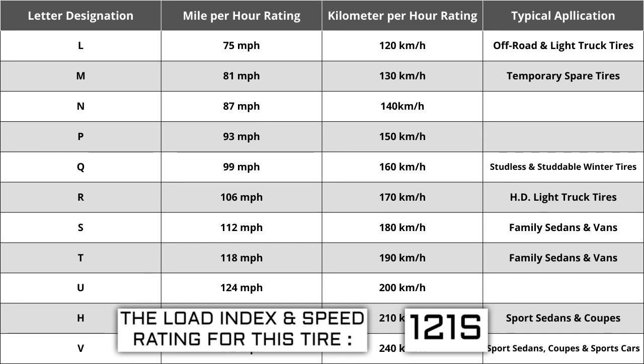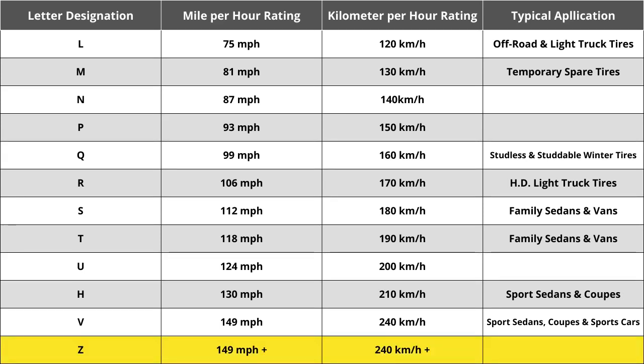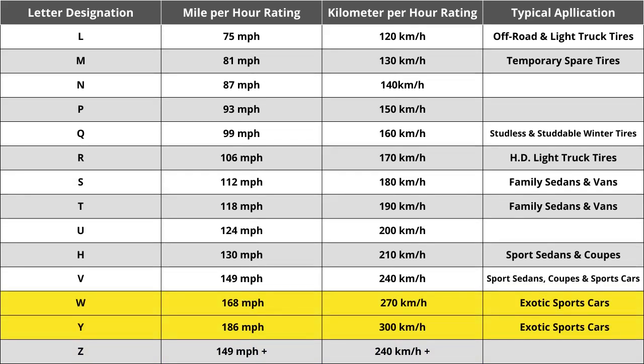The most common speed ratings range from L at 75 mph to W at 168 mph. High-performance racing tires rated 168 mph or higher are marked ZR. Originally ratings were just S, H, or V — S being slowest, H middle, V fastest. H has always remained at 130 mph. When Z-rated tires were introduced they represented speeds in excess of 149 mph, but how far above wasn't identified, which led the industry to add W and Y ratings for extremely high top-speed vehicles. For this tire, the S rating means it is rated for 112 mph or 180 km/h.